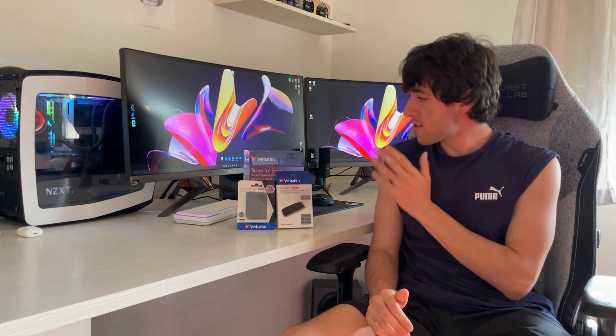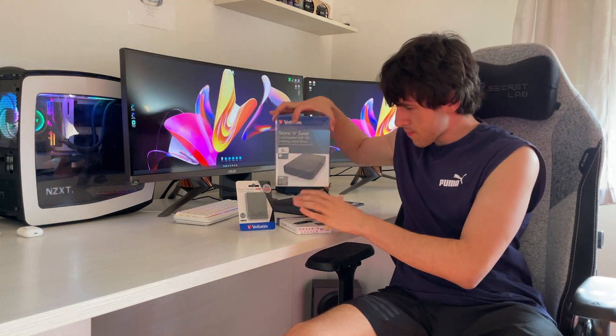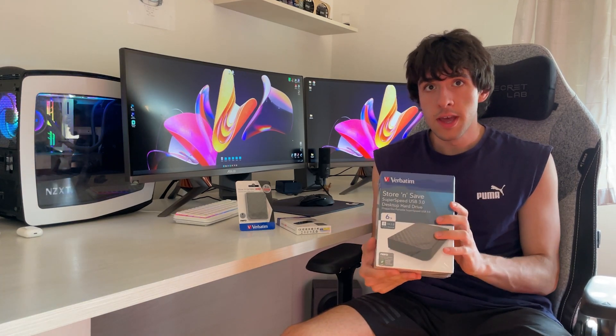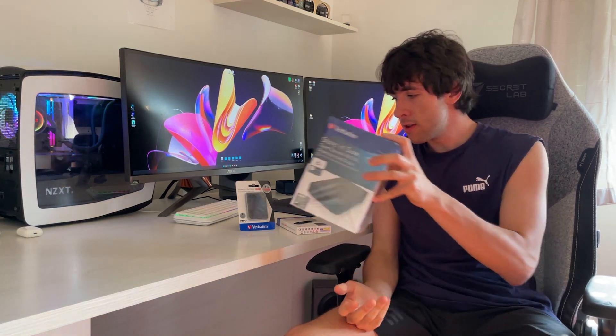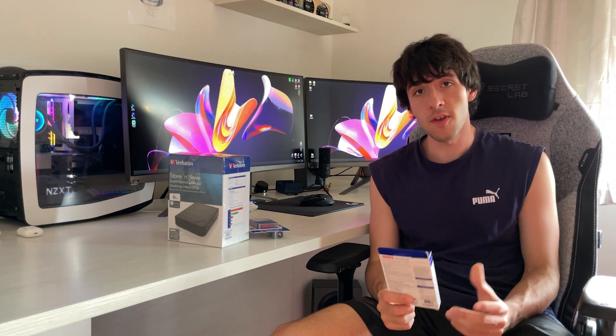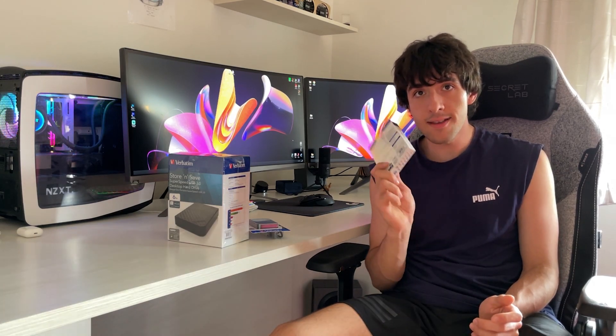I'm going to be using this Store and Save 6TB drive from Verbatim. Verbatim is actually the sponsor of this video and they sent over their Store and Save, their Store and Go SSD, and even their new VI7000G. We'll talk about the products a little bit and then we'll see how to do the backup. I'm going to be using the Nero software, which Verbatim provides with those, which is actually good — not many manufacturers provide proper software.